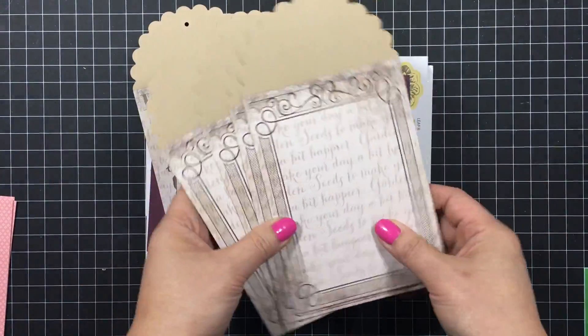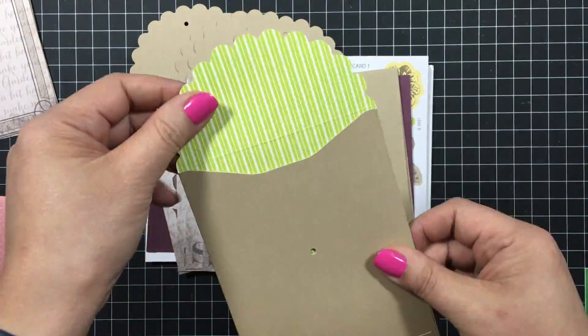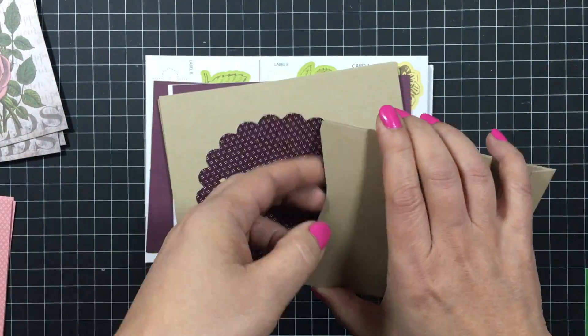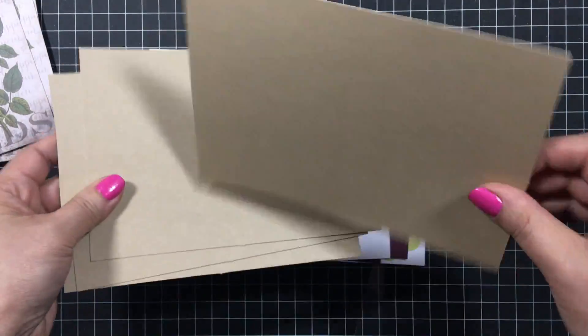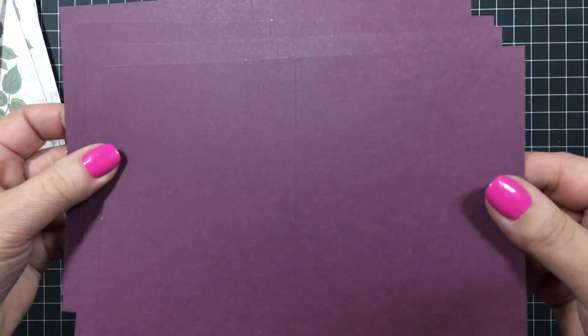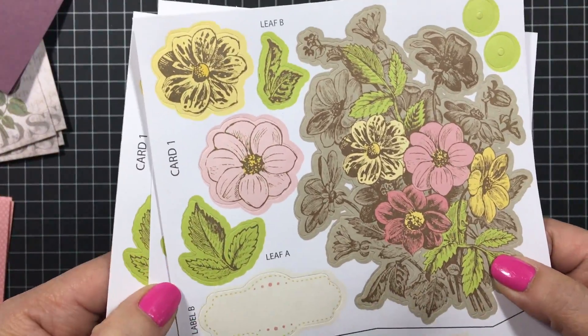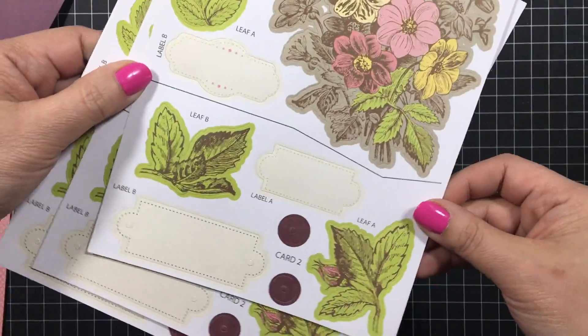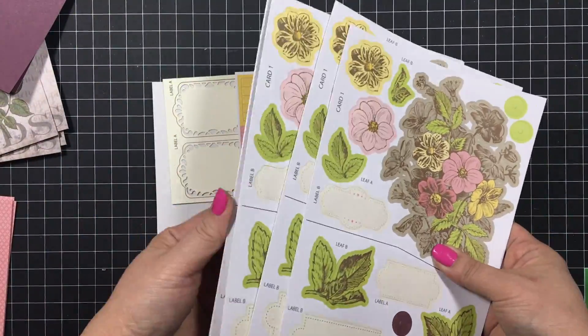Four envelopes in this design and another four envelopes with a floral design — they kind of resemble seed envelopes. And four craft card bases and also four in the purple. And then we have four of these sheets with the florals all over it and some labels, so nice pre-printed flowers.